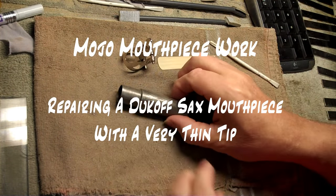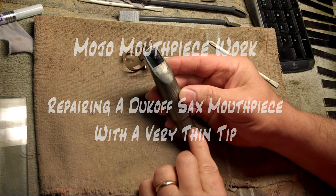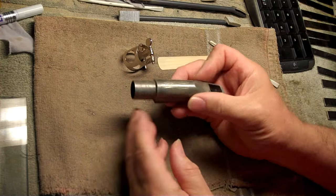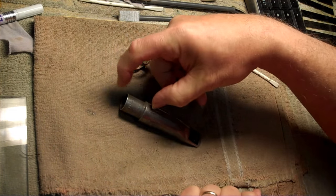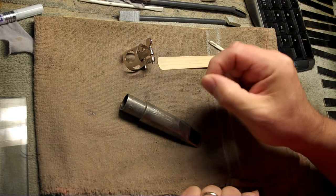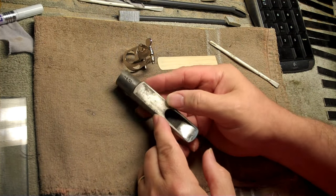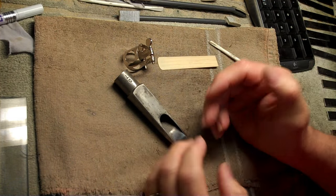Here we have a Dukoff, a vintage Dukoff. It does not say Miami on it, but it's an old one. You can't always tell by that. Compared to the new ones, they have a longer body, shorter shank. There's some minor differences inside the throat. A lot of them have a little more open throat than the modern ones.